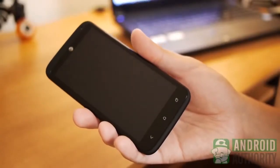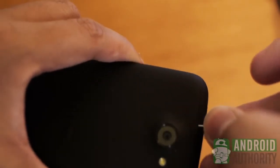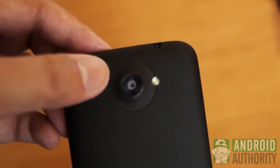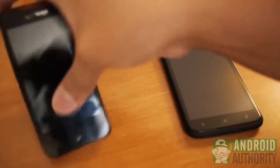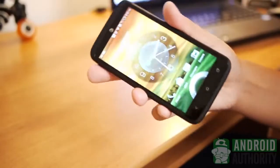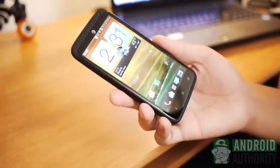The 4.7-inch Super LCD Gorilla Glass display is surrounded with a black border. Soft keys are on the bottom, and the front-facing camera and speaker grill are on the top, next to the micro-SIM tray. Coming around the back, the HTC and Beats Audio logos are found between the 8-megapixel camera and the speaker grill at the bottom. The volume buttons are on the right side, directly opposite the micro-USB charging port. The unibody material surrounding the screen is made up of a matte polycarbonate that helps in the comfortable feel of the phone.